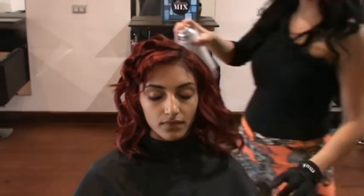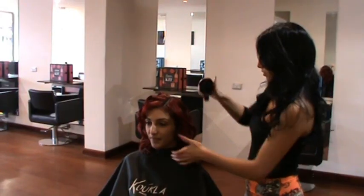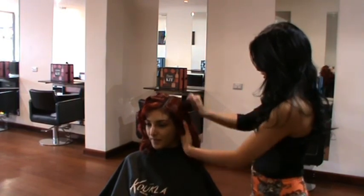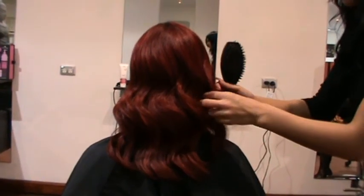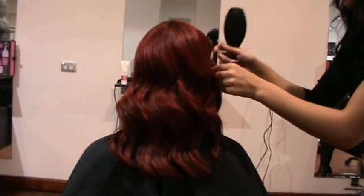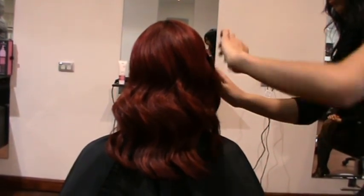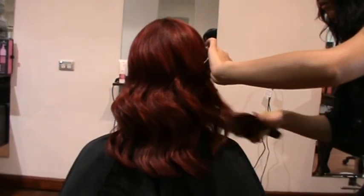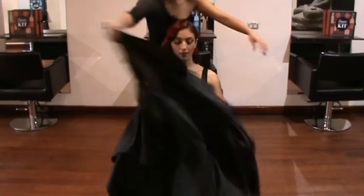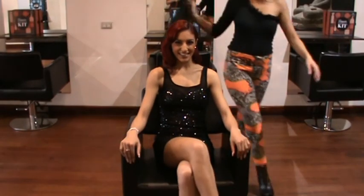Once you have curled your whole head, give it a light spray and start brushing out the curl very gently. You will notice the curls forming a wave and joining together. Finish it off with a light spray of lacquer and you are ready for a fun night out.